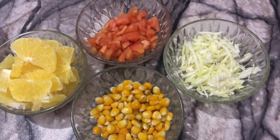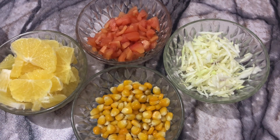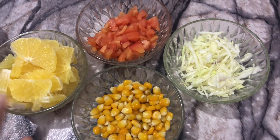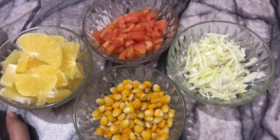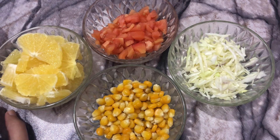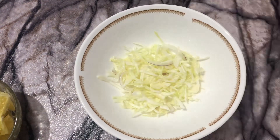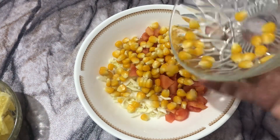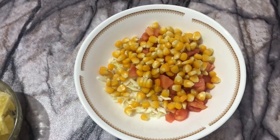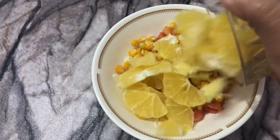We are making a different kind of salad with cabbage, tomatoes, corn, and tangerine. First, take a bowl and pour in some cabbage, then add the tomatoes. We're going to add fresh corn — not canned corn — these are fresh corns. Then add tangerine, which is the best ingredient that makes this salad most appetizing.